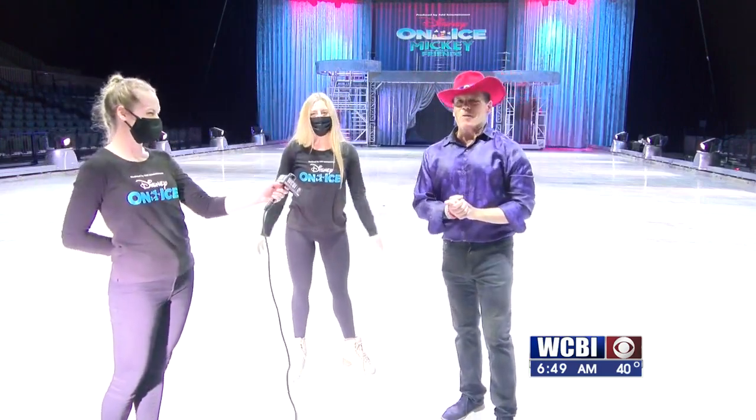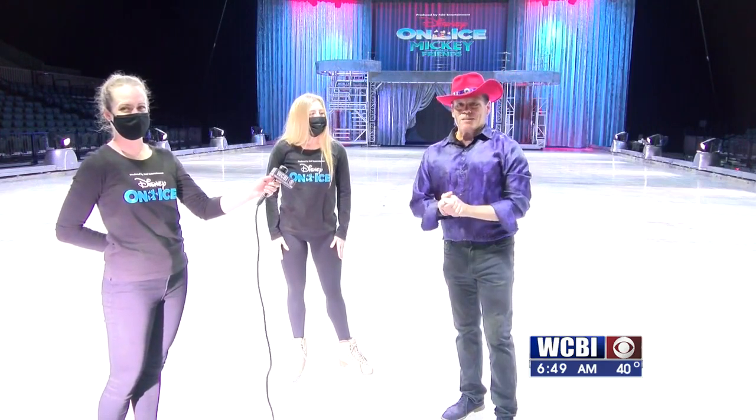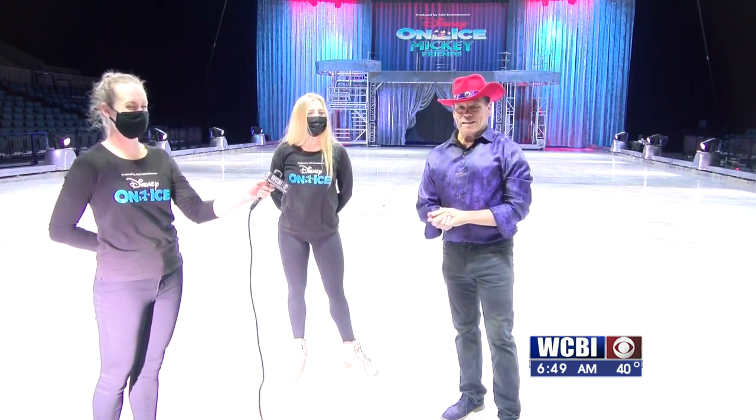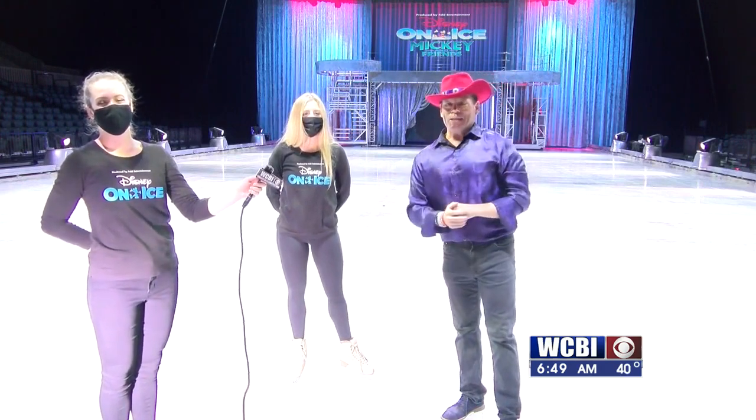That's so much fun. Keep watching us today on WCBI Sunrise. We're going to have this production number later, and we'll also have more from Disney on Ice. We're at the BancorpSouth Arena in Tupelo. We'll send it back to you in the studio.